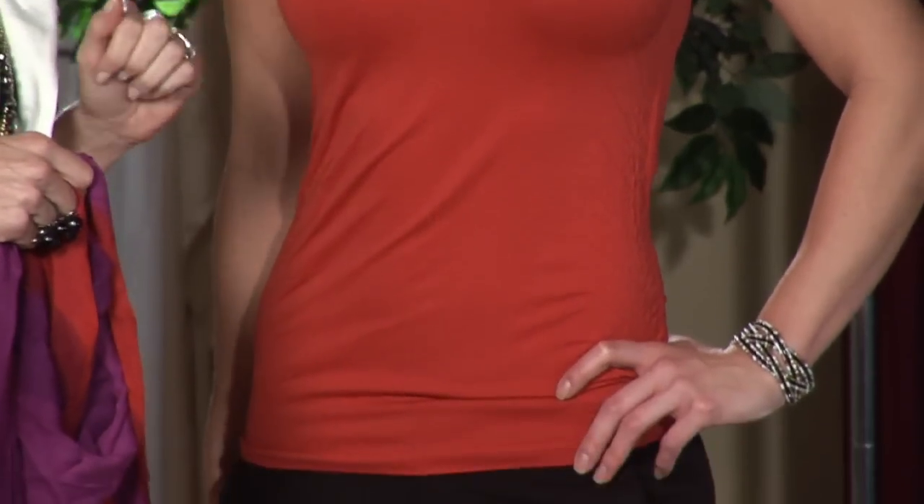First we're going to start with a basic outfit. This is great — great color, brings life to her face, nice fitted silhouette, and always do an open scoop neck. Most flattering for most women.